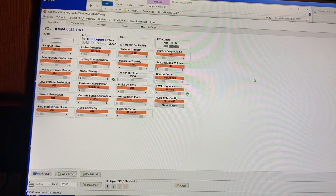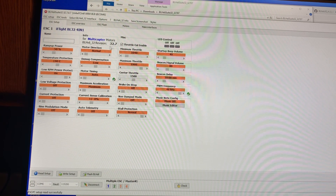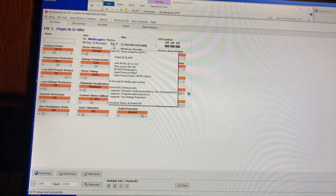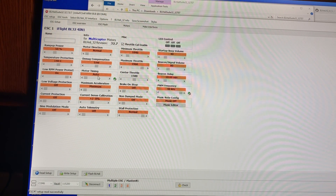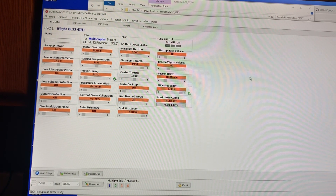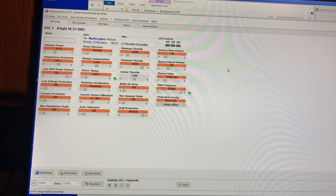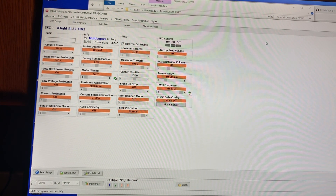Under BLHeli Suite 32, the only changes I made were to load the right version of BLHeli 32, which is 32.7 — this is the firmware version you need. I set the motor timing to auto and the PWM frequency to 48 kHz. I left the D-Mag compensation set to low, and I didn't have any problems with desync, so I left that alone.